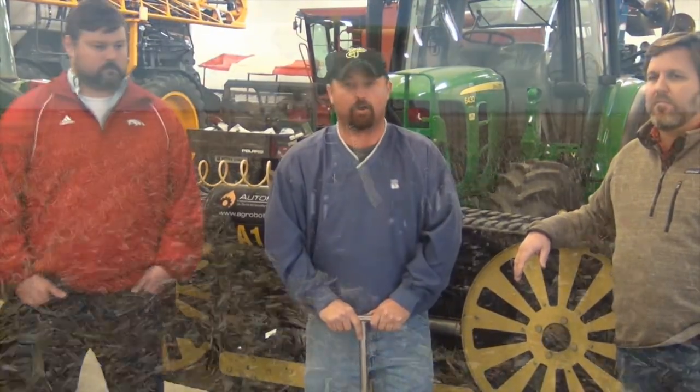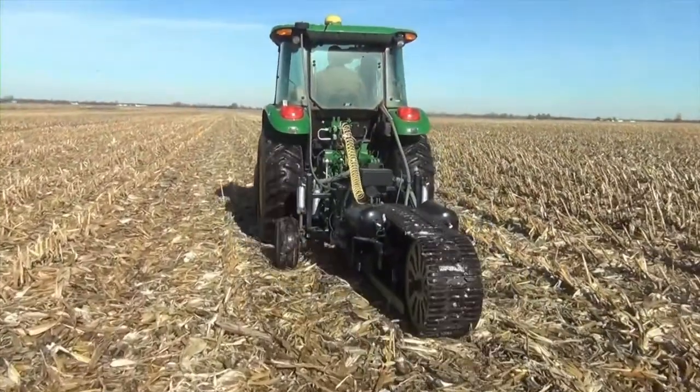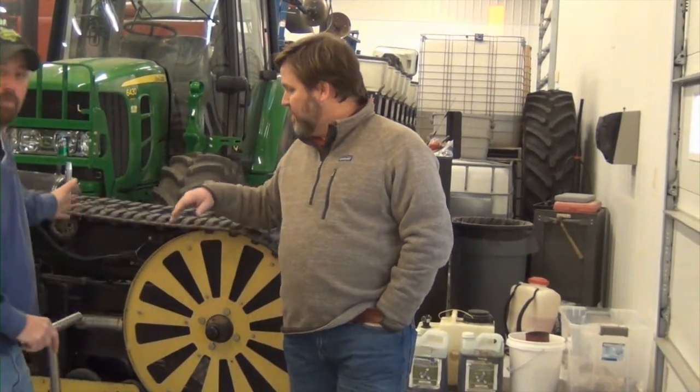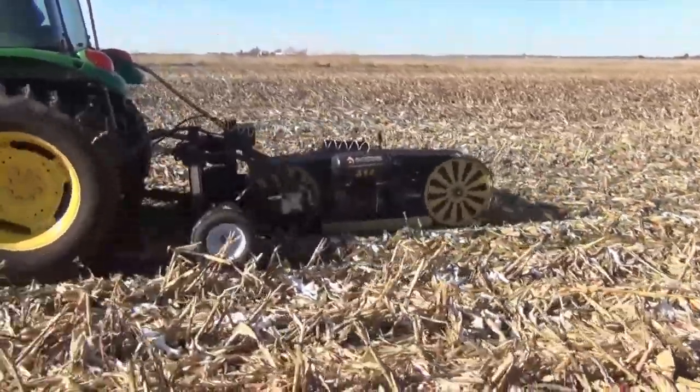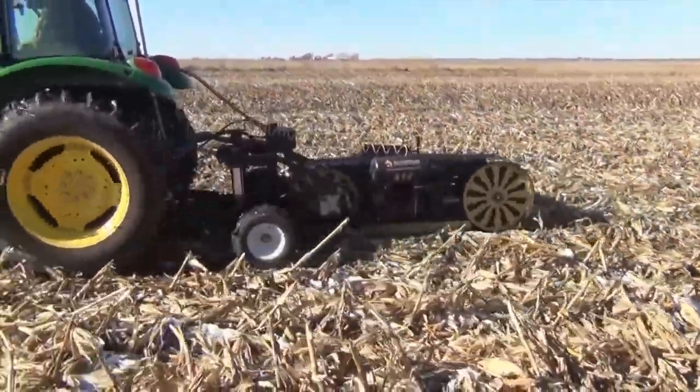We may have a piece of new equipment that could make soil testing much more efficient with much better results. It is called the Auto Probe from Ag Robotics. With us today is Jeff Burton and Casey Jackson from Ag Robotics, based out of Little Rock, Arkansas. Jeff, we'll start with you — thanks for being with us here today. Tell us a little bit about the Auto Probe, how it was developed, and then we'll get into how it works.